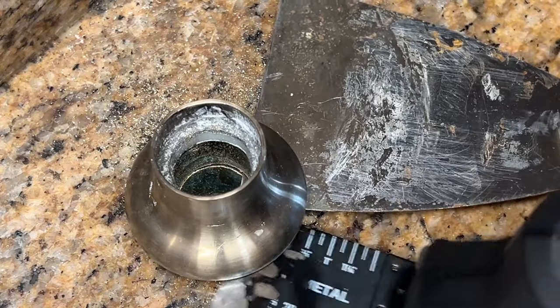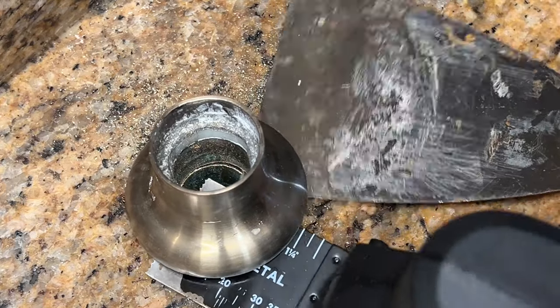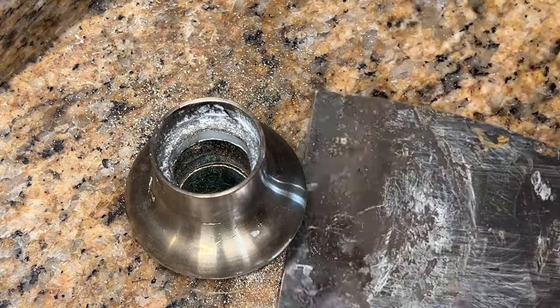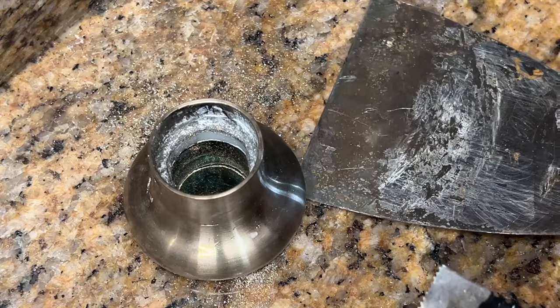It really looks like I'm through almost all of it — just a very thin piece here — and my granite is still looking good. Thank God, because I don't know what I'm doing!